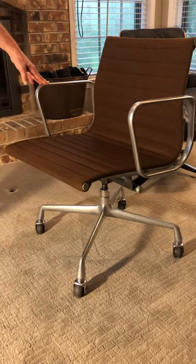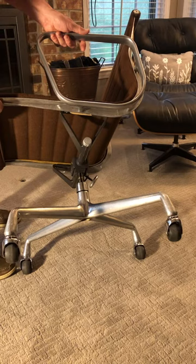This is an original design in that you can see it only has four stars on the base. The newer version has a five-star base.